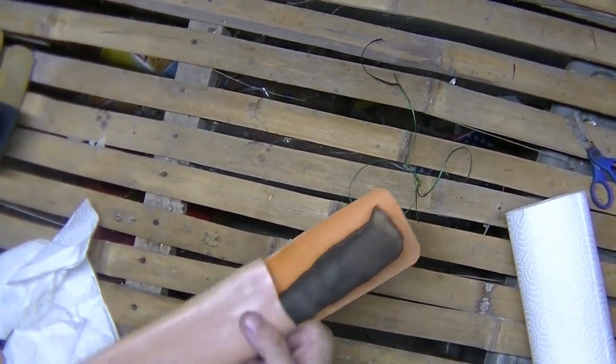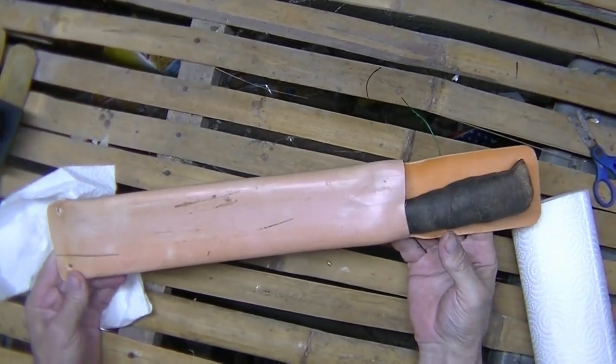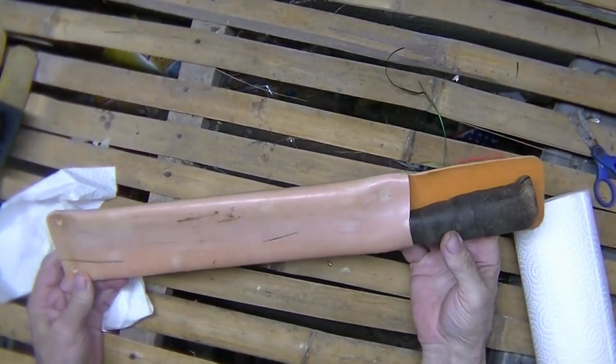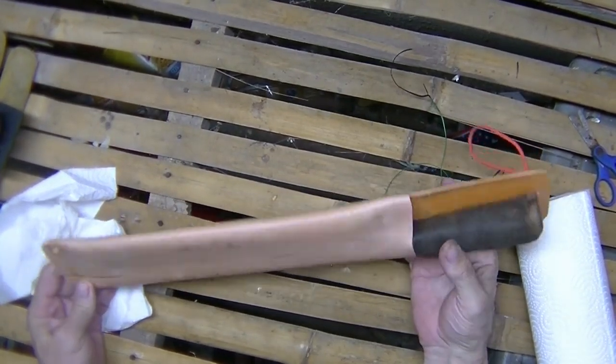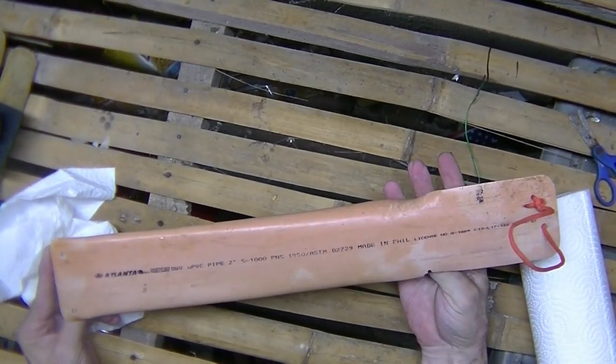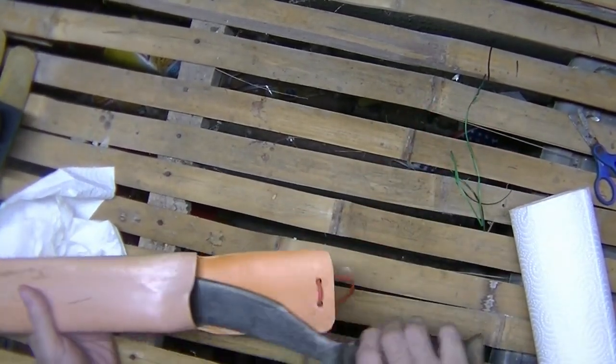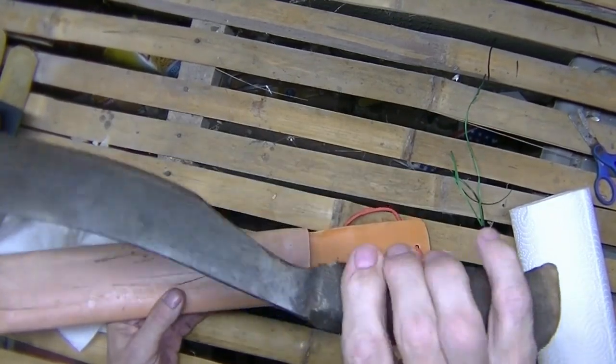Hi, welcome to Blind Owl Bushcraft and Survival. My name's Dan, I'm here in the Philippines. Today I was working on — I made a sheath for the heavy cleaver drop point, and had a couple pieces of PVC left. I needed a new sheath for my custom Bolo Perang.